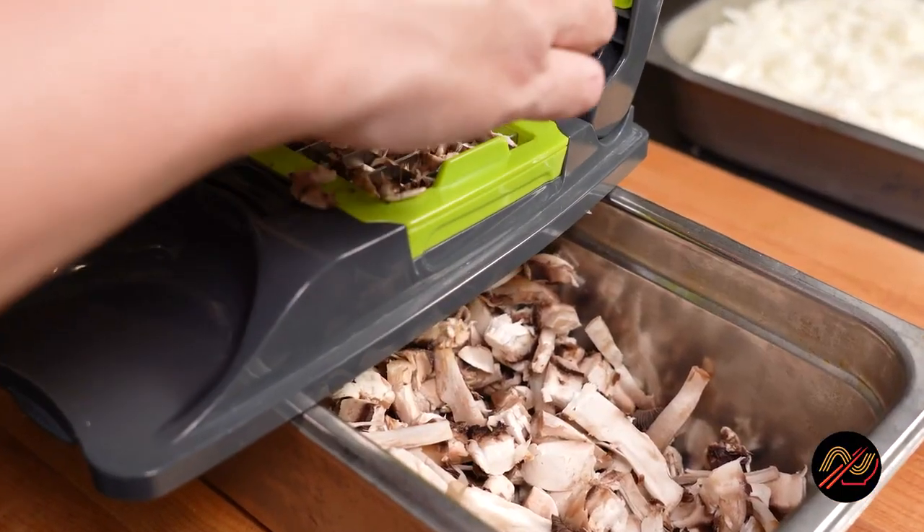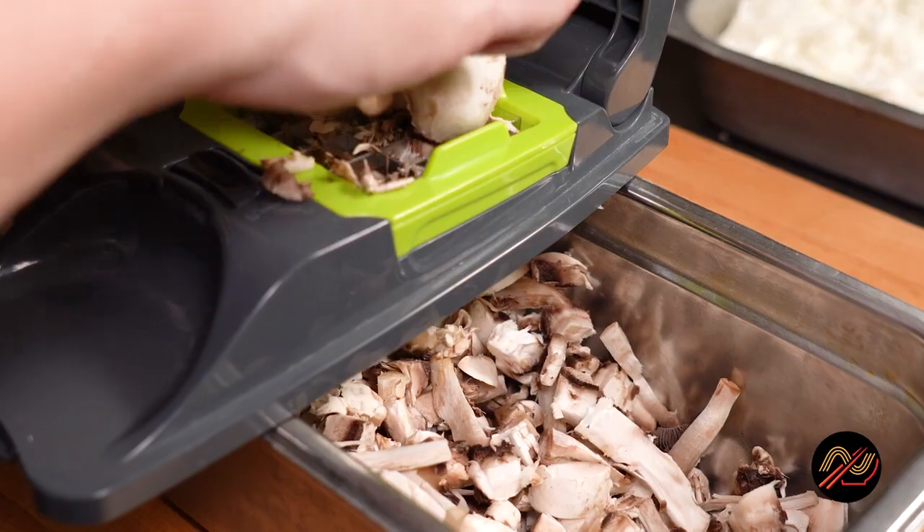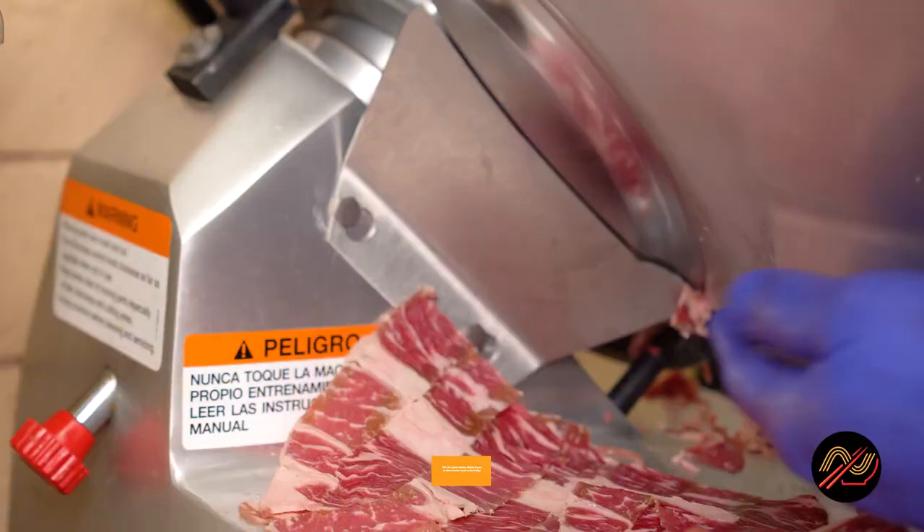As always, you can check out equipment lists, download full recipes, and more at namseatery.com.